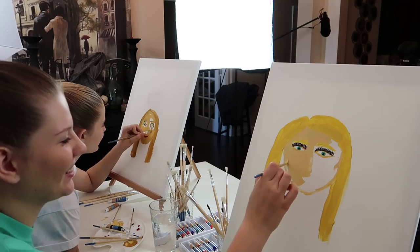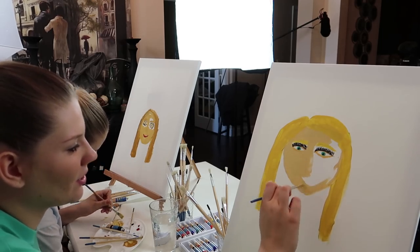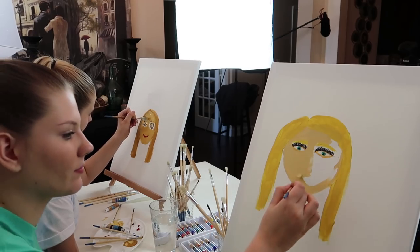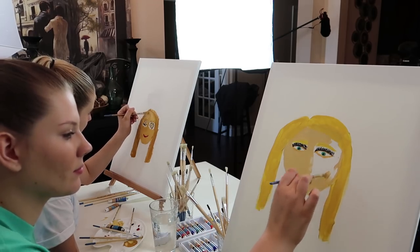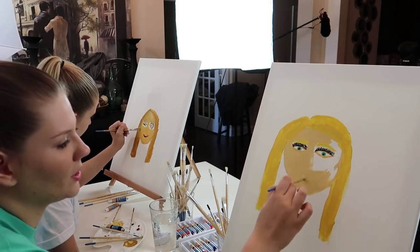You look like a cartoon character. You look like a kindergarten drawing. You looked exactly like this. I think you look like a first grader. Actually, no — not a first grader. A preschooler. A preschooler? Yeah.